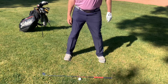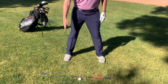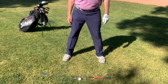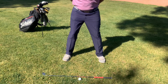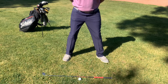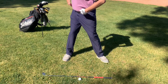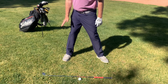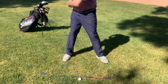What I want for my right foot is for it to stay perpendicular to this line, or if anything, only about 10 degrees of turn out to the right. In my backswing, I'm going to turn my hips to roughly about 45 degrees, which means I don't want them to turn all the way. So having my right foot only flared a little bit will kind of restrict how much my hips turn in the backswing.